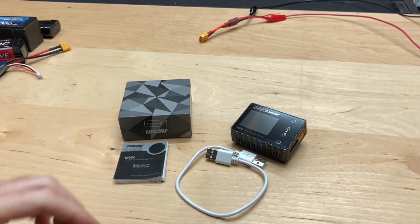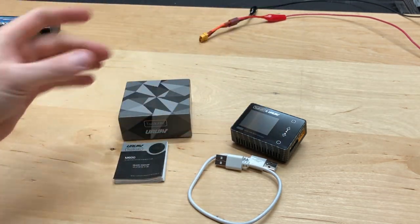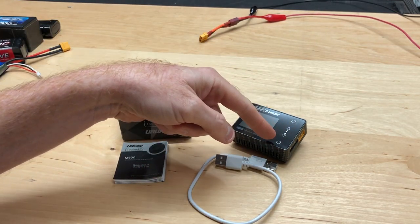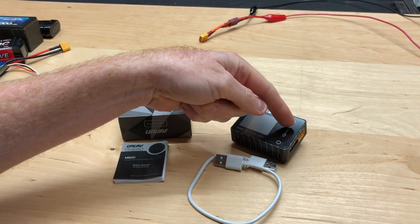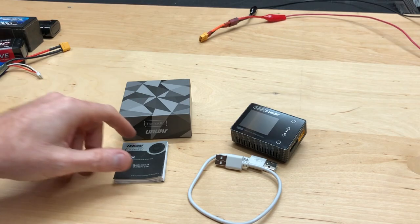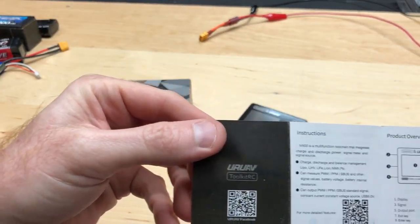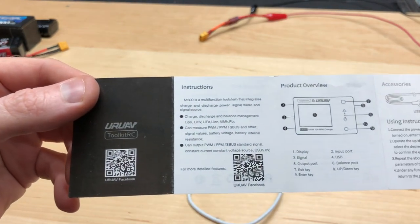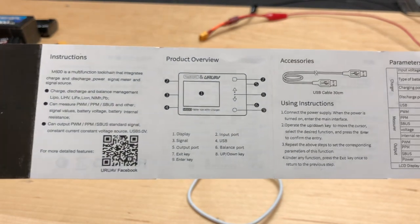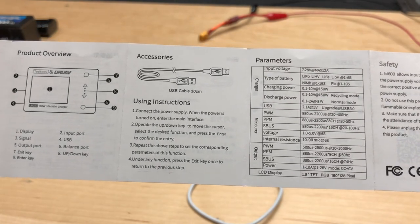Let's get into what comes in the box. You get a USB cable, the device itself, and a screen protector — I tried to put it on but it got some bubbles so I ripped it off. There was a little sticker on the side that said exit, up, down. The instruction manual I'll skim through and put a link in the description. This thing can handle LiPo, LiFe, NiMH, and so on.